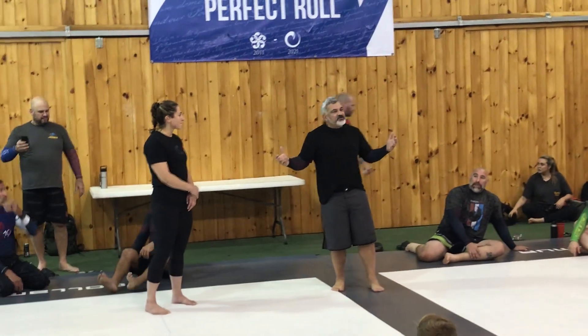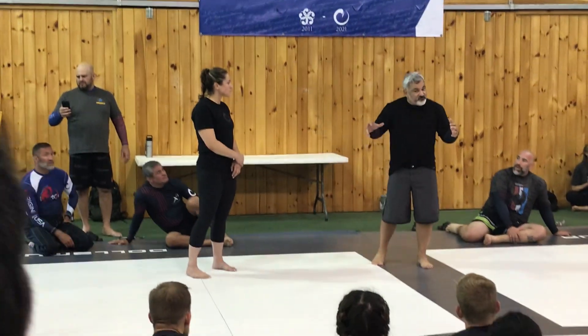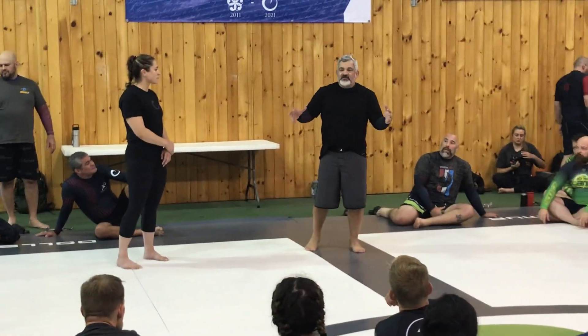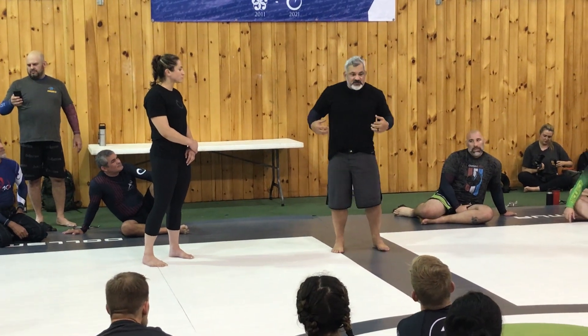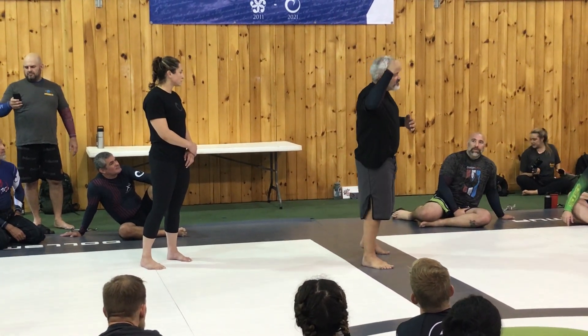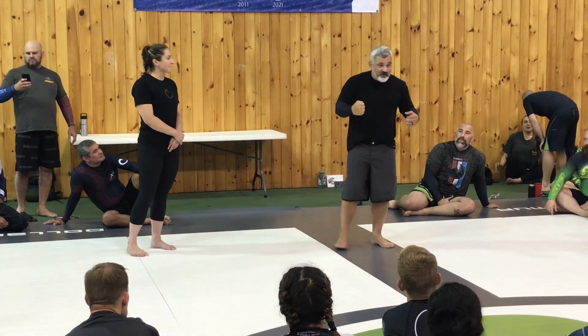A couple of things that are very basic to style. For example, the stances are so different. In a judo stance, you have the dominant hand as the right hand — you hold it from here. While you're going for striking, it's the opposite.